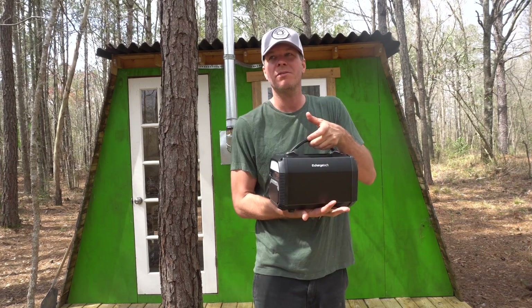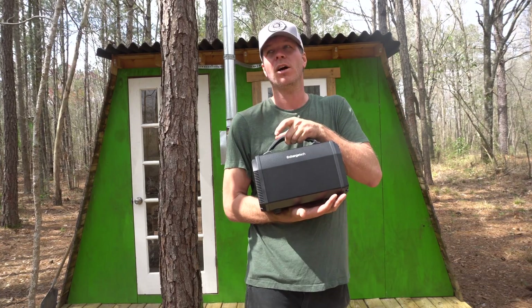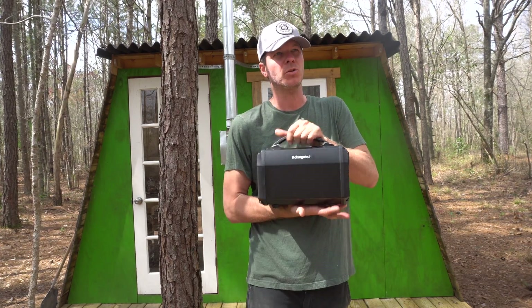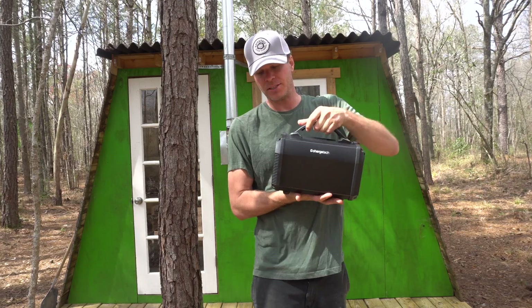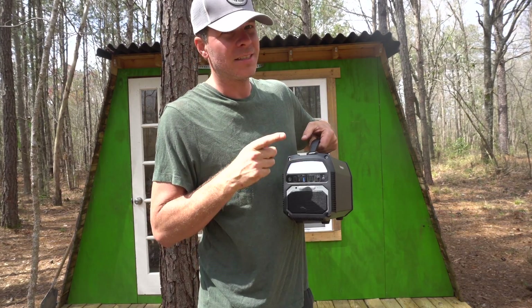Just to give you an idea of the capacity: 125,000 milliamps — a MacBook holds about 7,100 milliamps, so you could charge a MacBook 20 times with this thing. And not only is it a power station, it also has a light on the front which features dim, bright, and SOS functions.